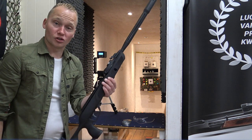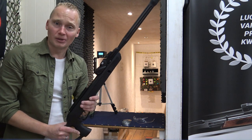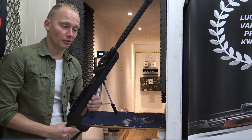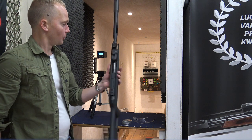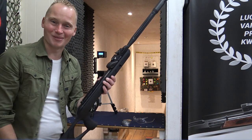We have this air rifle in stock — you can come visit our store in the Netherlands or simply order it online at AirgunsEurope.com. I hope you enjoyed the video about the Gamo Roadster — see you next time!